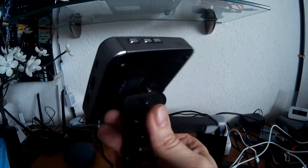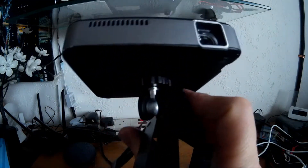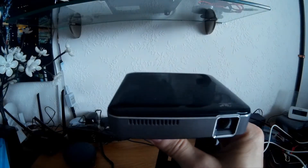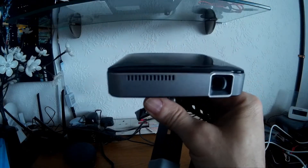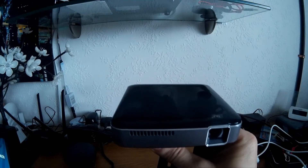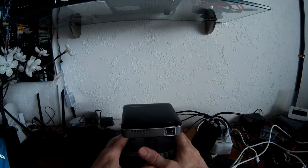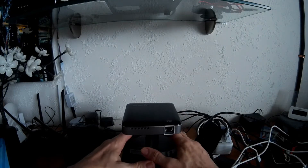Underneath you've got the thread for the tripod — you can see I've got the tripod attached at the moment. It doesn't come with a keystone adjuster, and I do miss the keystone really, because it means you've got to take your time setting this up properly, getting it to the correct height and level to get a good image with no edge distortion. Once you've got that, you really don't need to touch it anymore.